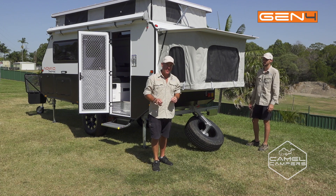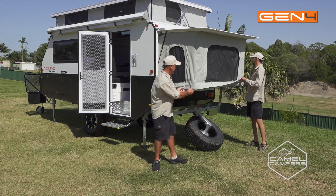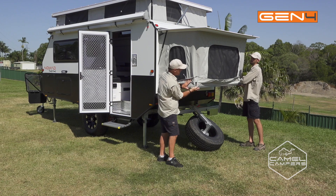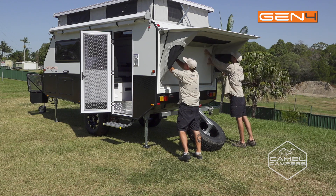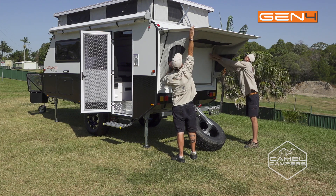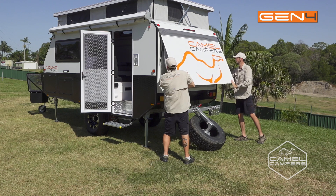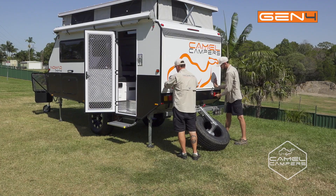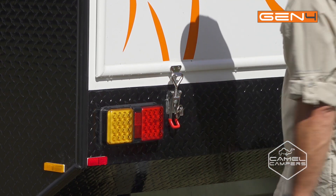Now we've moved outside and we can pack up the bed. The mattress is all folded up. Handy tip: just lift up the canvas weather shield, push up the bottom, push the floor away, hold your canvas in and pull your lid down. Then just engage your stainless steel clips and don't forget your safety pin.